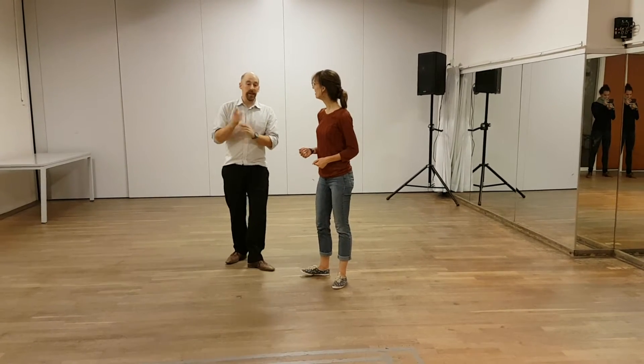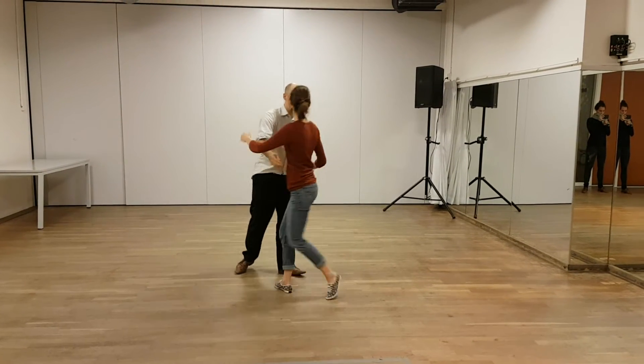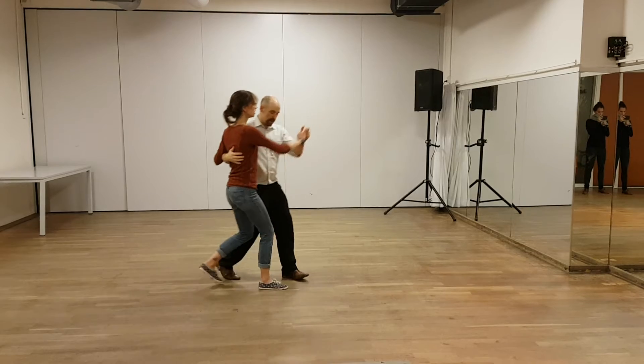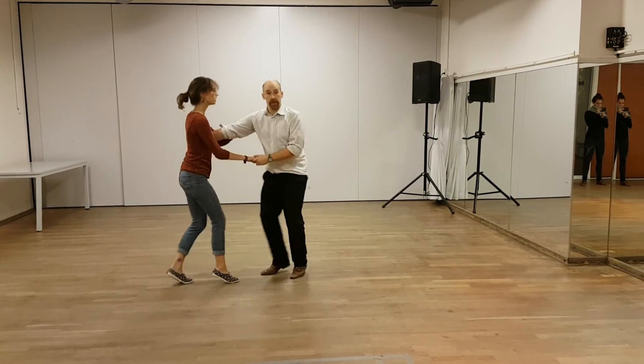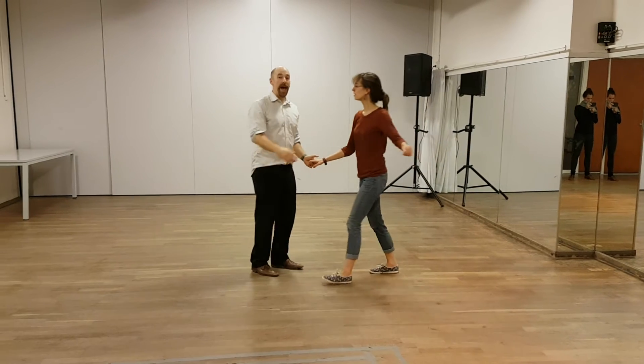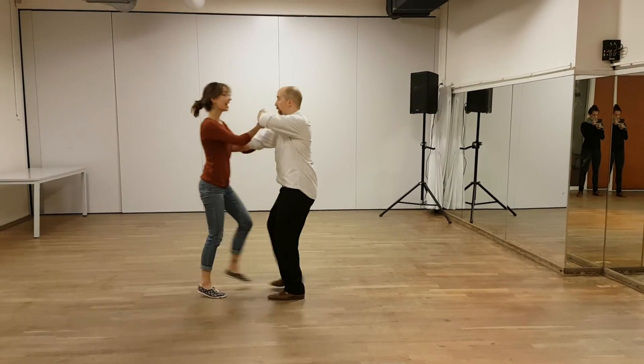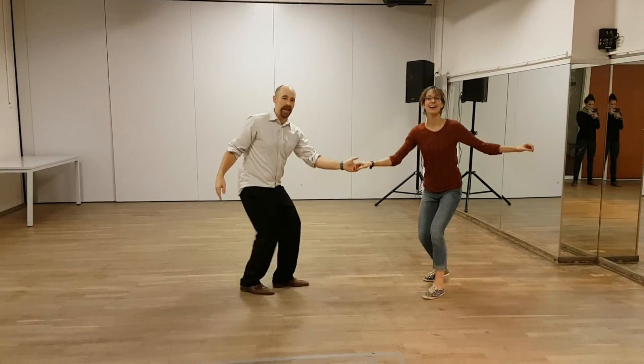So what we did was, he goes Swing House, and it looked somewhat like this. How did it go this way? One, two, three, four, five, six, seven, eight. And we added this one: one, two, three, four, five, six, seven, eight.